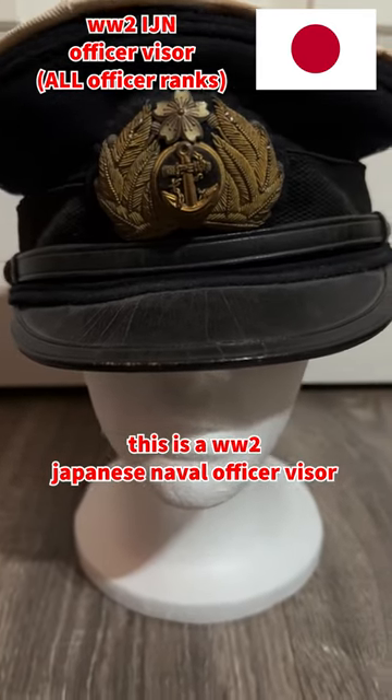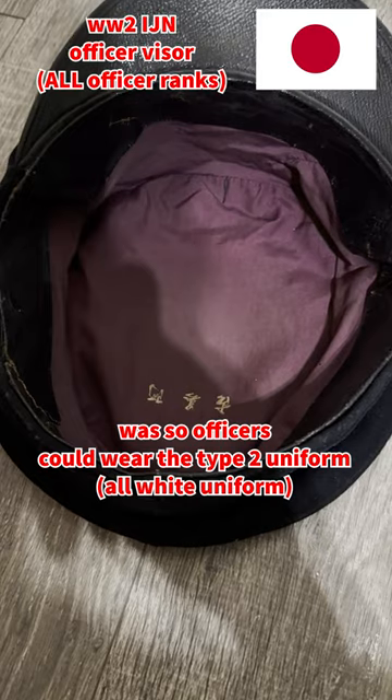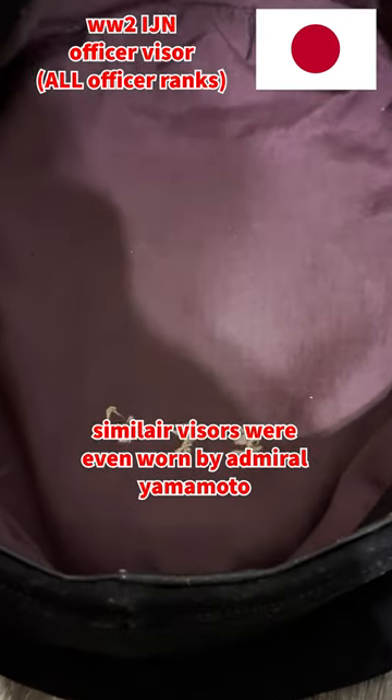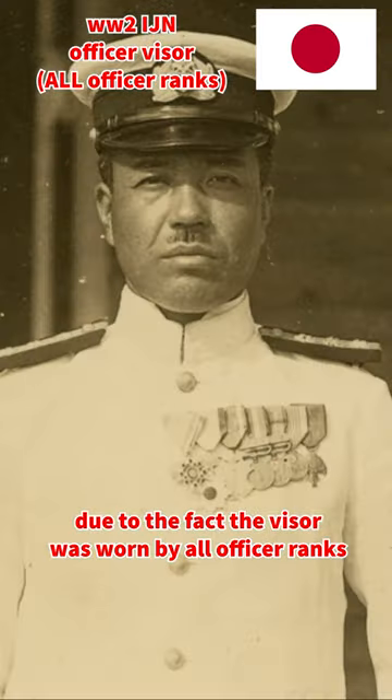This is a World War II Japanese naval officer visor with a white cover named Dukamiya. The point of the cover was so officers could wear the type 2 uniform with a similar visor, which was even worn by Admiral Yamamoto, due to the fact that the visor was standard for all ranks of officers.